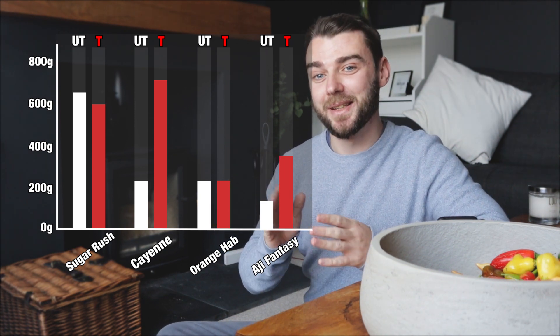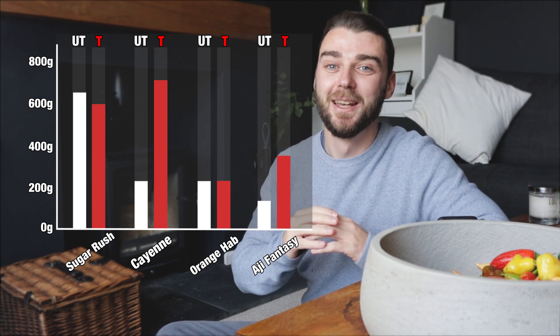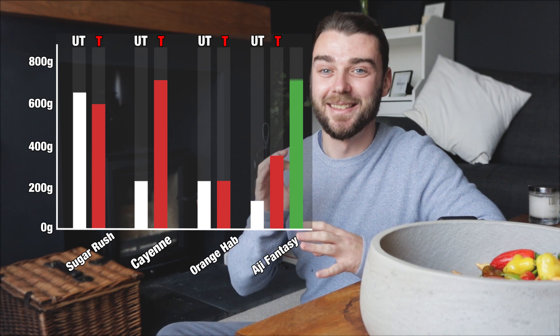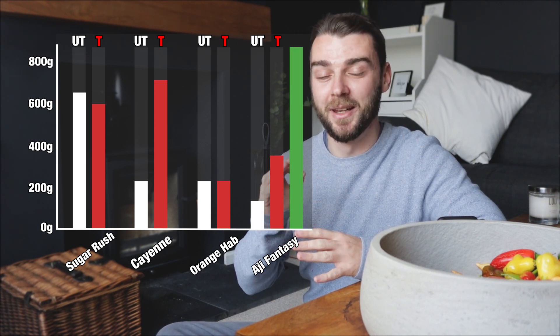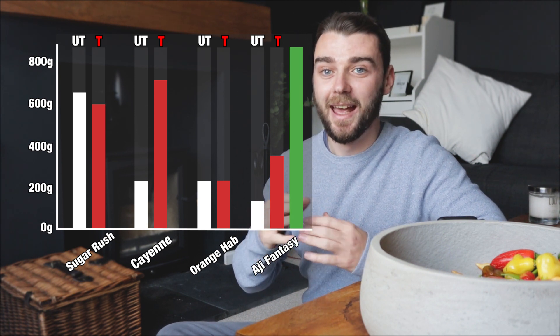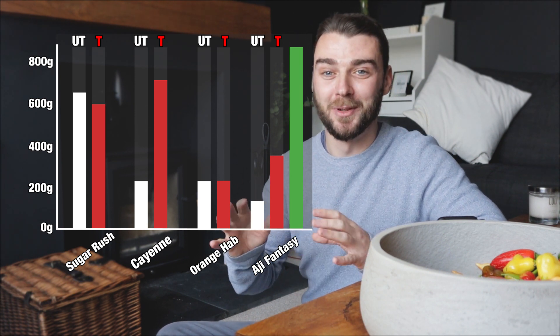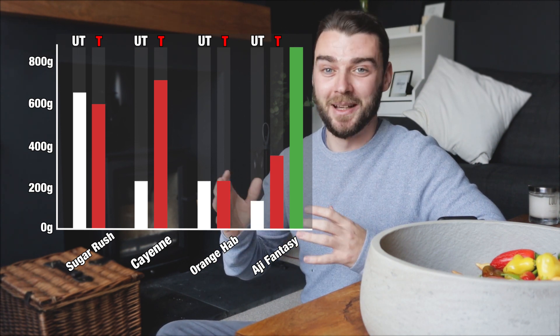There's one really interesting result which I excluded from the totals because it's such an outlier. This is my ahi fantasy grown in a quaggro but also with all of the treatment ingredients, and you can see it just dwarfed everything else. I honestly have no idea what might have caused this outlier — it's such a strange result.